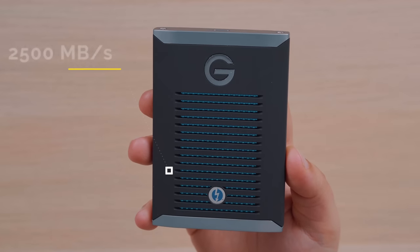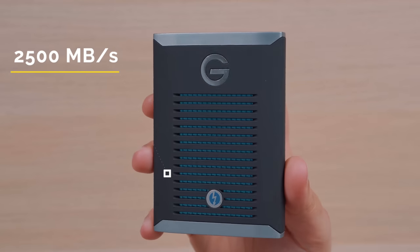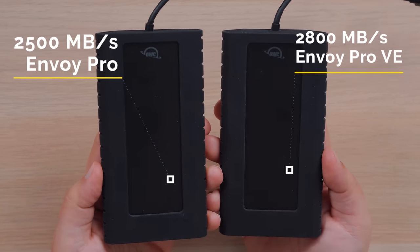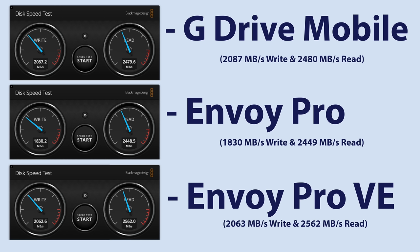The G-Drive Pro SSD and the Envoy Pro EX both boast transfer speeds up to 2500 megabytes per second, and the Envoy Pro EX Video Edition — for you video editors out there — can see transfer speeds up to 2800 megabytes per second, according to OWC. Just like the previous SSDs, we ran a few read-write speed tests as well as the real-world test for 4K video file transfer, and here are those results.